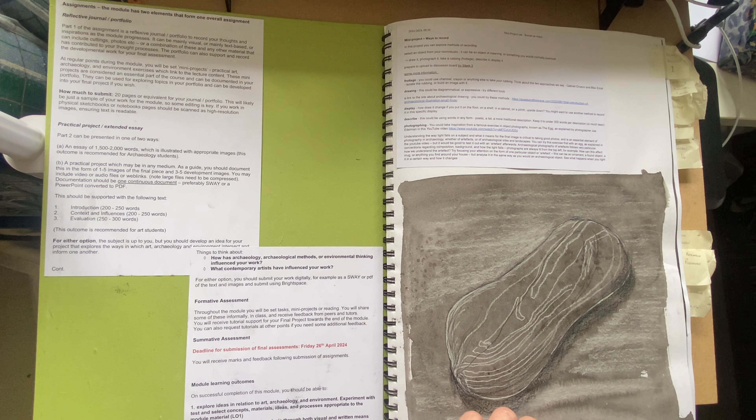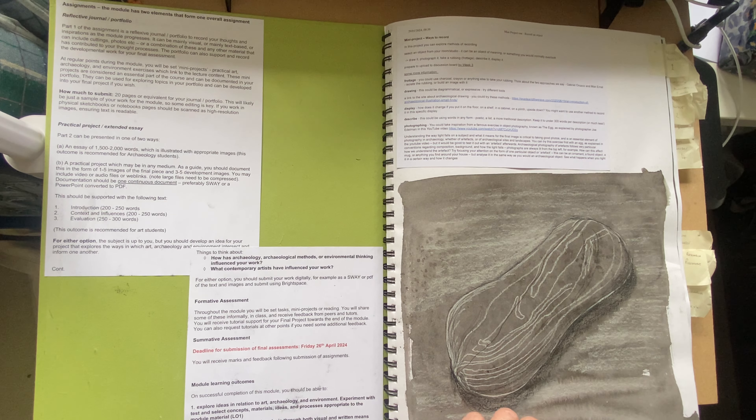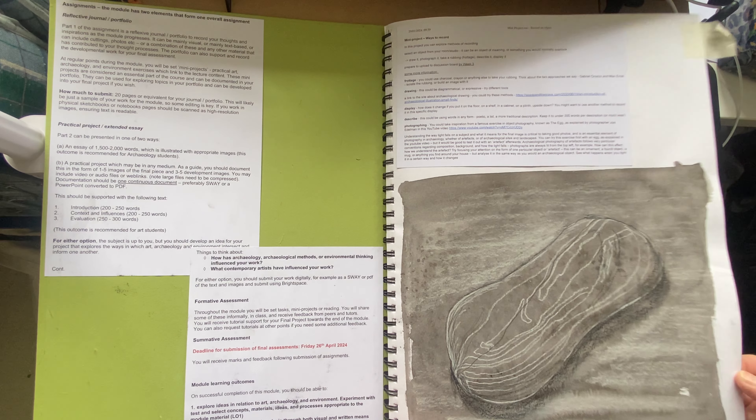I picked up my stone that I had been already drawing in semester one and painting, but I had also just started a painting about these stones and the contours within it, and so I picked up my stone and I began to draw it.